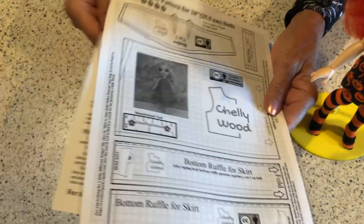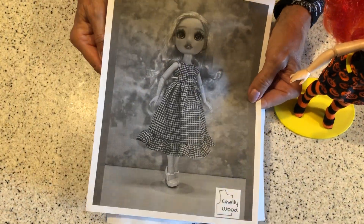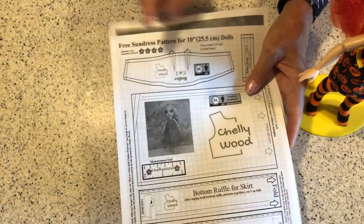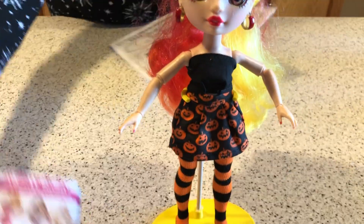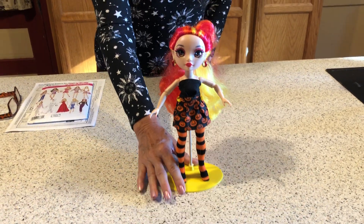And then for the top, I used Chellywood's free pattern. I've been making a lot of these dresses. They kind of look like this when they're done, only I did them a little different. But I used this bodice top to make her top. I think it turned out cute. I'm pleased with her outfit and shoes and this is how I did it.